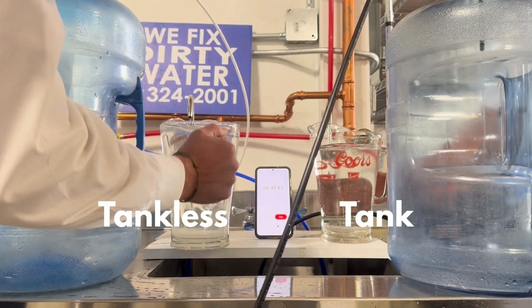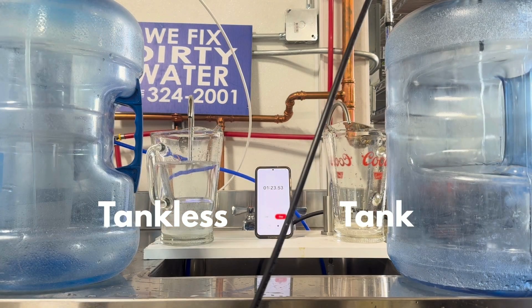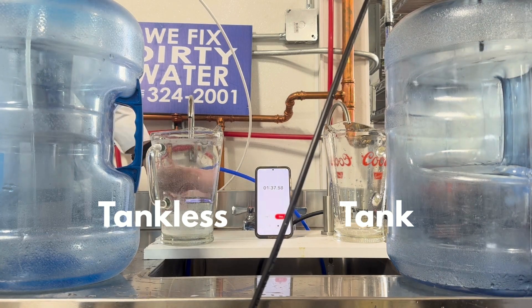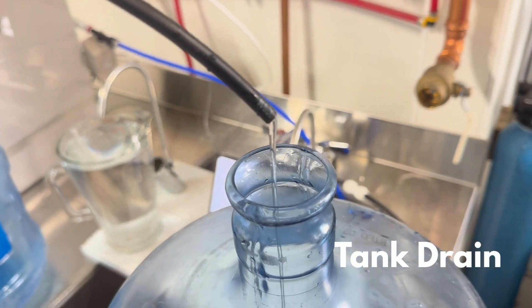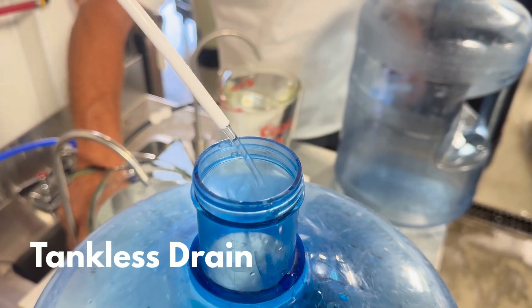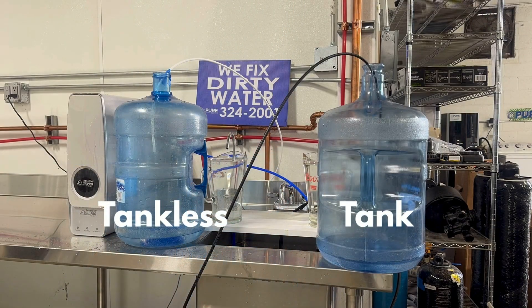For this next demonstration we'll look at how much water is sent to the drain by each style of reverse osmosis system. We start by drawing one gallon of water from the tankless system as well as the completely full tank RO system. We'll capture the drain water from each in a five gallon jug to measure exactly how much water goes to drain to produce one gallon of reverse osmosis water.